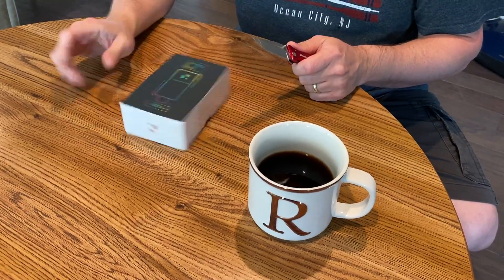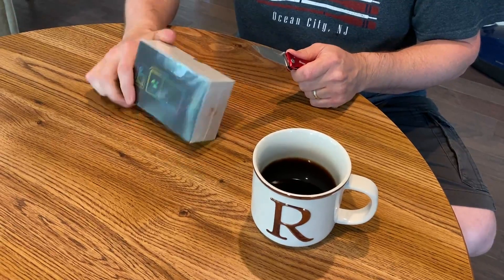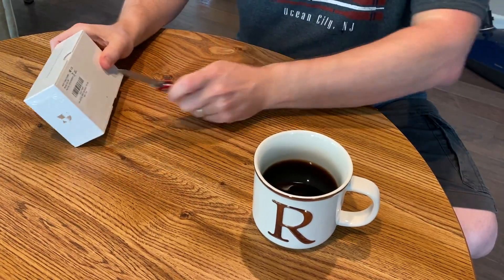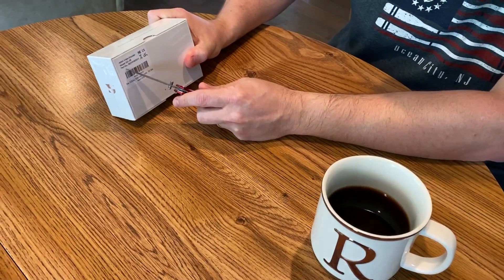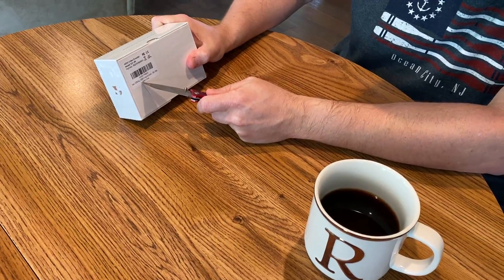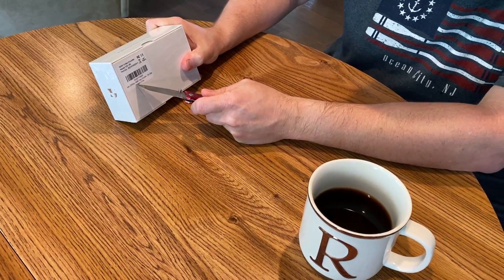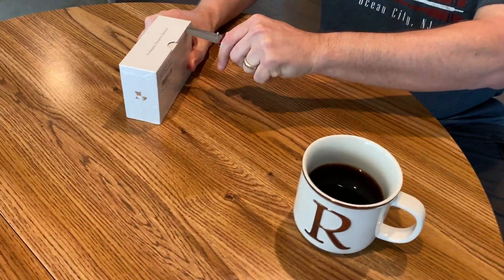Hi everybody, this is Randy. I received this device from DD Maltec and I'm going to do a quick review on it. It's an HDMI video encoder — 2K, it says. It does HD. I'll post the link to the website. It's an HDMI video encoder; it just serves that simple purpose.